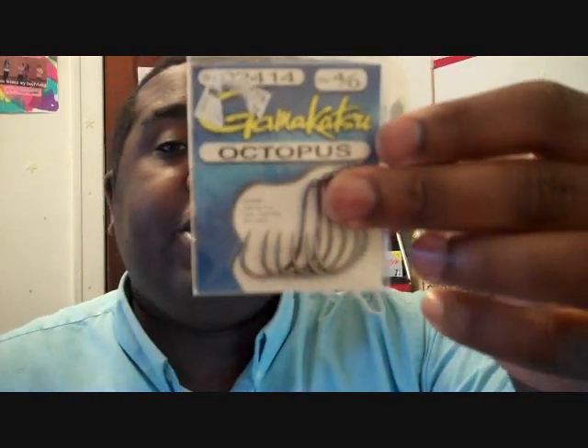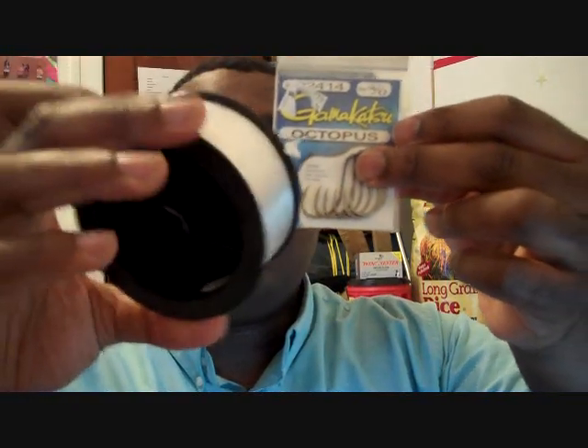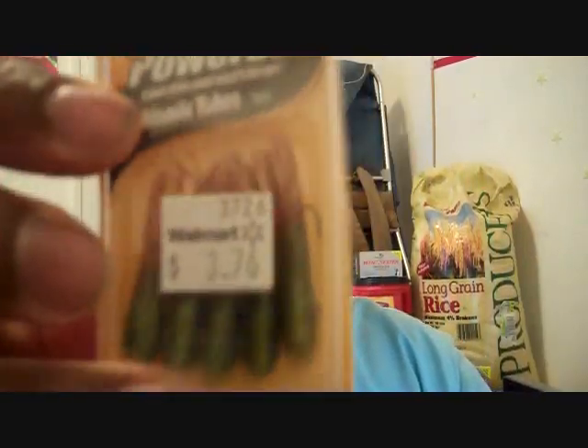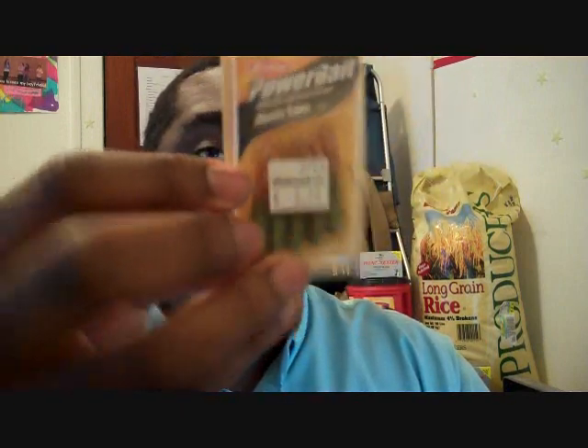I did add a few items to the bug out bag. Got some hooks for fishing and fishing line — doesn't weigh too much. I don't actually have a pole, but I got some line as well. I don't know if these things are really going to help out, but it's a lot better than nothing. I also decided to add an emergency candle.